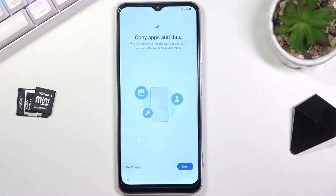The next page we have copy apps and data from an old device. This would allow you to move over all your data to this device if you wanted to, but I'm setting it up as new.